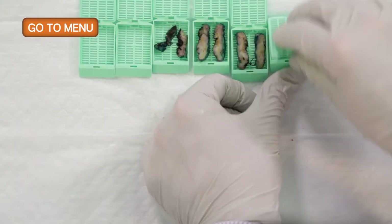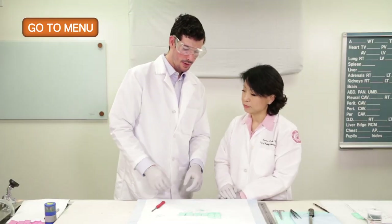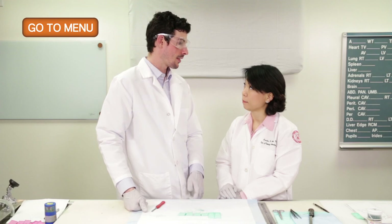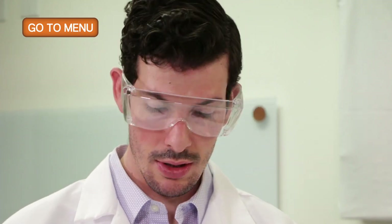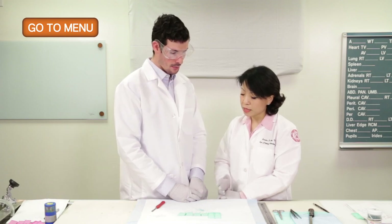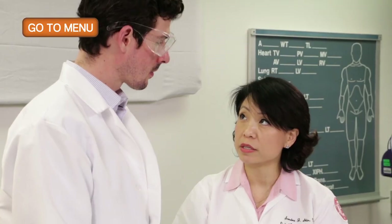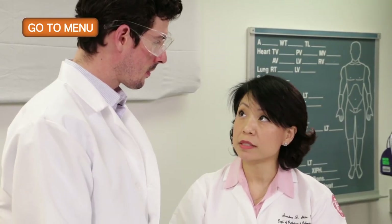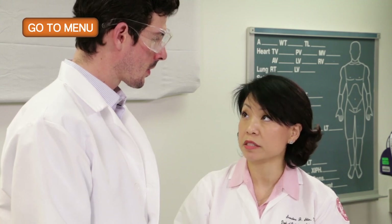What would you do if the specimen did not come with a stitch? If it did not come with a stitch, there's really no way we could tell which side is the final margin. So we have to treat the whole thing as a final margin, ink the entire specimen black, and submit all. Under the microscope, because we don't know where the true margin is, any malignancy or tumor seen in the entire specimen would be considered a positive margin.